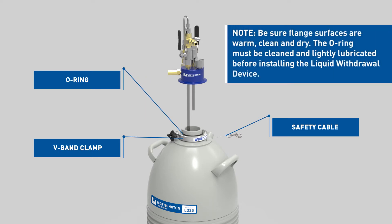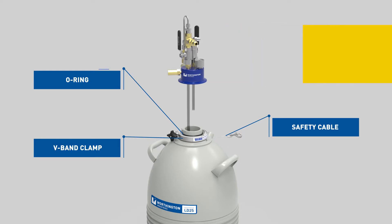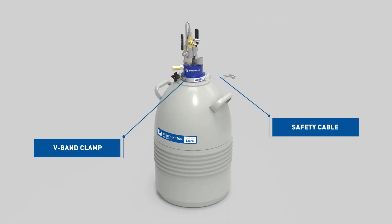Clean the flange O-ring and apply a thin layer of silicone grease before placing it on the grooved flange. Note: be sure flange surfaces are warm, clean, and dry. The O-ring must be cleaned and lightly lubricated before installing the liquid withdrawal device. Carefully lower the unit into the Dewar — it should rest firmly centered on the neck flange, and the tube should not touch the bottom of the Dewar.